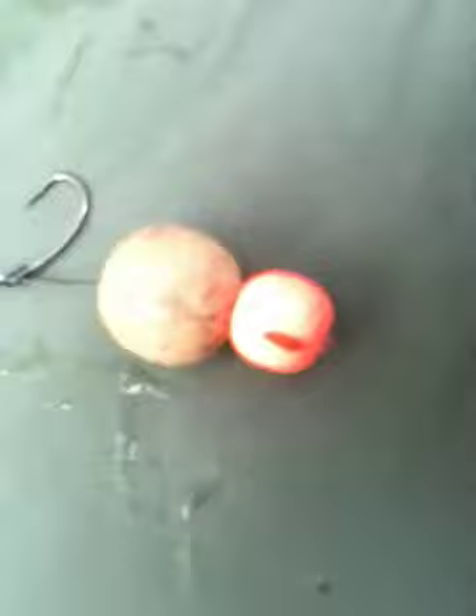The rig's probably six inches long, maybe a bit more. For a KD rig, you tie a normal knotless knot. You do two turns with the hair, then you flip the hair back, then you do another five turns. Basically, the hair flicks back on itself and it comes out almost at the eye.